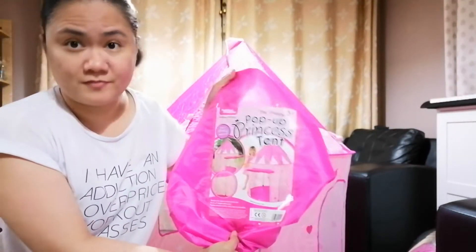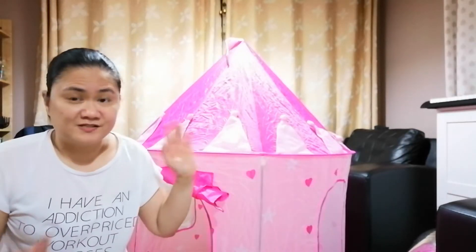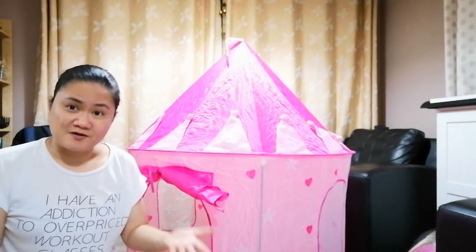And that is the ultimate pop-up princess tent. We got this from Home Bargains. So if you guys ever see them in Home Bargains and you want to pick it up but you're not sure exactly, that's what it looks like and that's how you set it up.